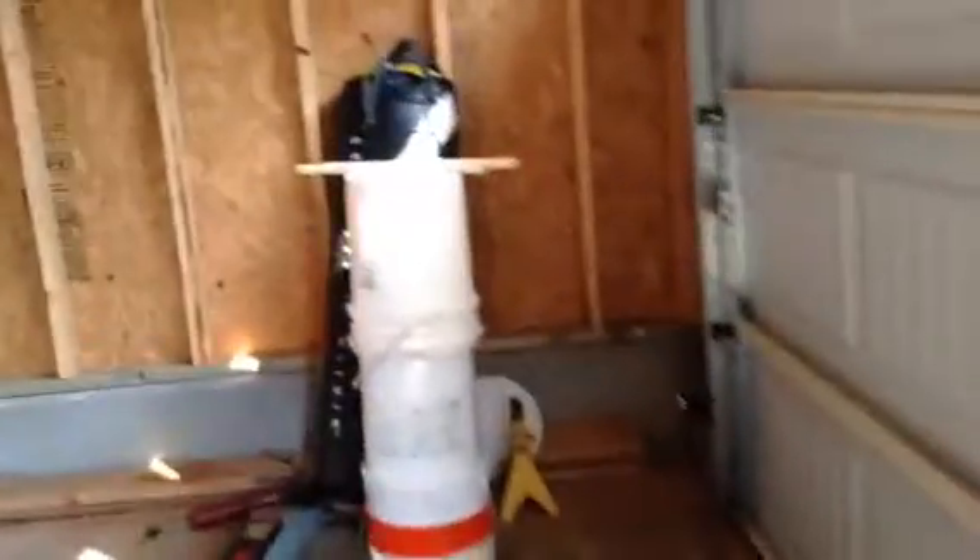Hey guys, Master of YouTube here. And today, this is my drum set. My parents couldn't afford a real drum set, so this is what I got.